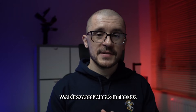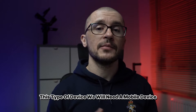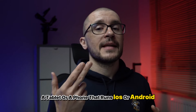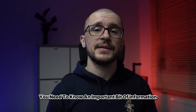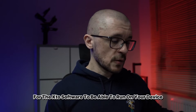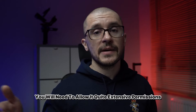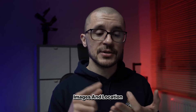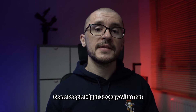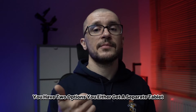After discussing what's in the box, to make use of this device you will need a mobile device — a tablet or a phone that runs iOS or Android. Many of us will be using our normal phones. Before installing, you need to know an important bit of information: for the xTool software to run on your device, you will need to allow it quite extensive permissions, so it will have access to your personal data, documents, images, and location. Some people might be okay with that, some people might not. If you're not okay with that, you have two options: you either get a separate tablet, a secondary device that you don't care about,